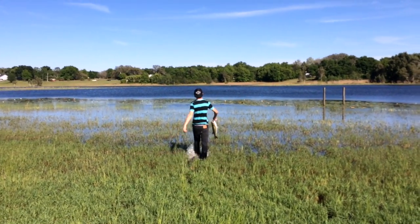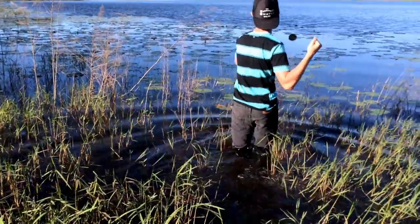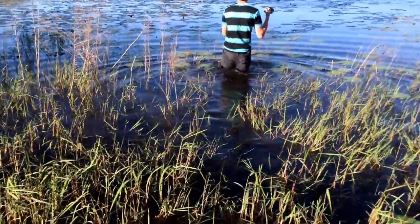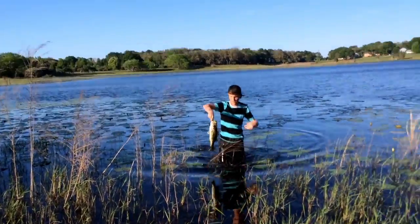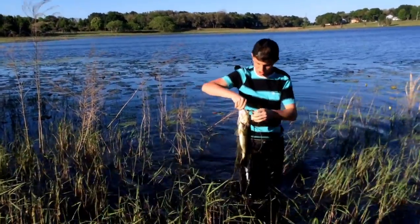More angry bass action to come — Travis is going in for another one. Lily pads, on a frog. A frog hit it out there in open water. Keep the line tight, Travis, you got it! Reel up the line a little bit, there you go. Nice one, look at that — two and a half pounder or so. Went in the water and got it. Good job, oh my gosh, another angry bass!